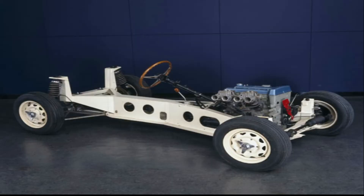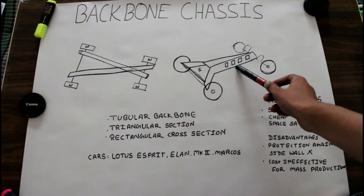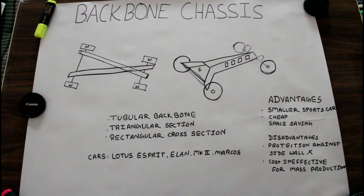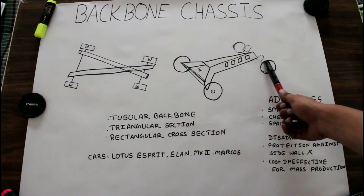This kind of chassis is basically used for small sports cars. One part is used for the engine mounting and the rest is used for the driving compartment. Some space is also provided for the suspension in the front and rear.